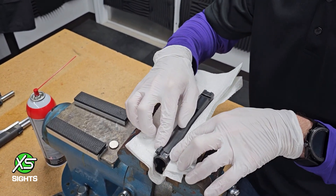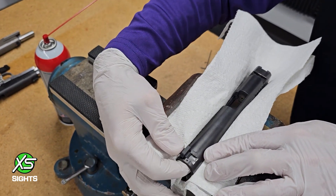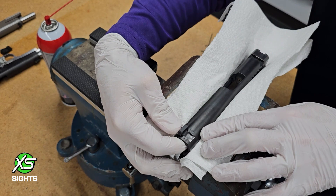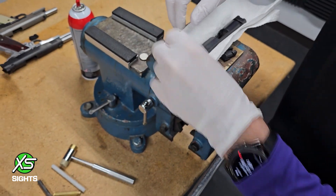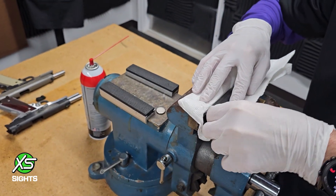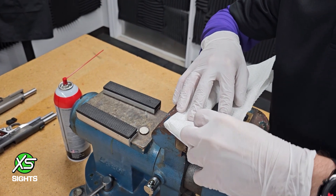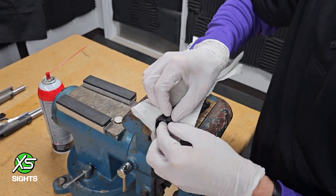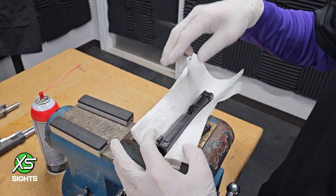If you look at this fit right here, this is about the fit you want before you start driving your sight in. If it doesn't go in, stop and reevaluate — try it from the other side. If I try it from this side I can't even get it started. So there is an install direction for some of these 1911s, but you should be able to get your sight installed about that far.